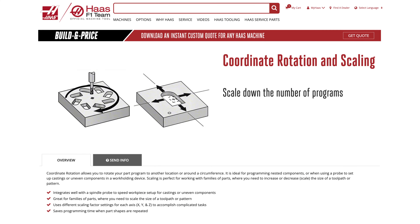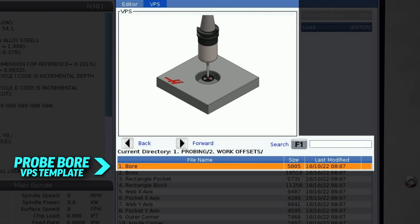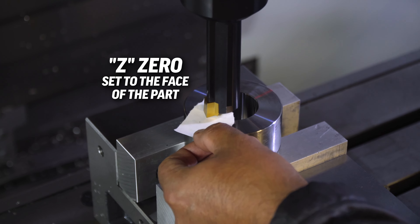Back at the VF4 SS, the part is loaded in the Haas vise and we have already set the X and Y work offsets to the centre of the hole using the probe bar VPS template. The broach tool length has been established with Z0 set to the face of the part.